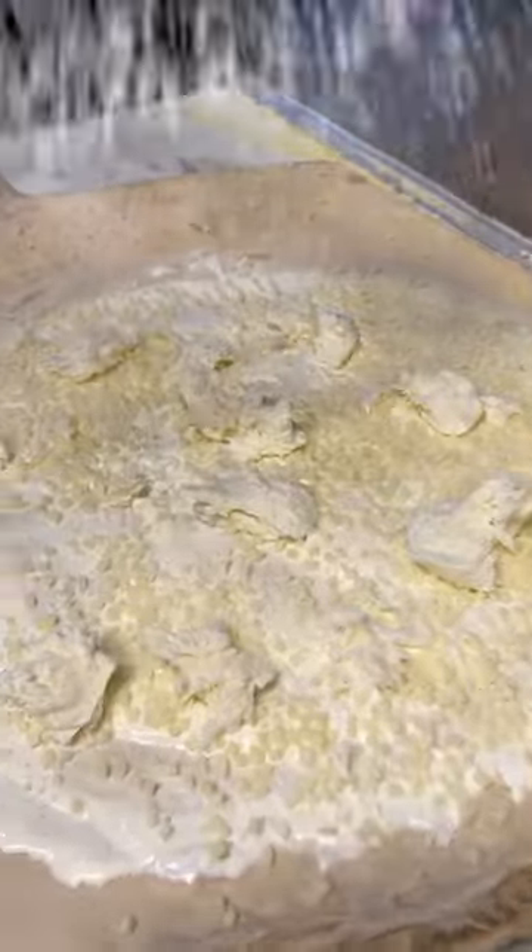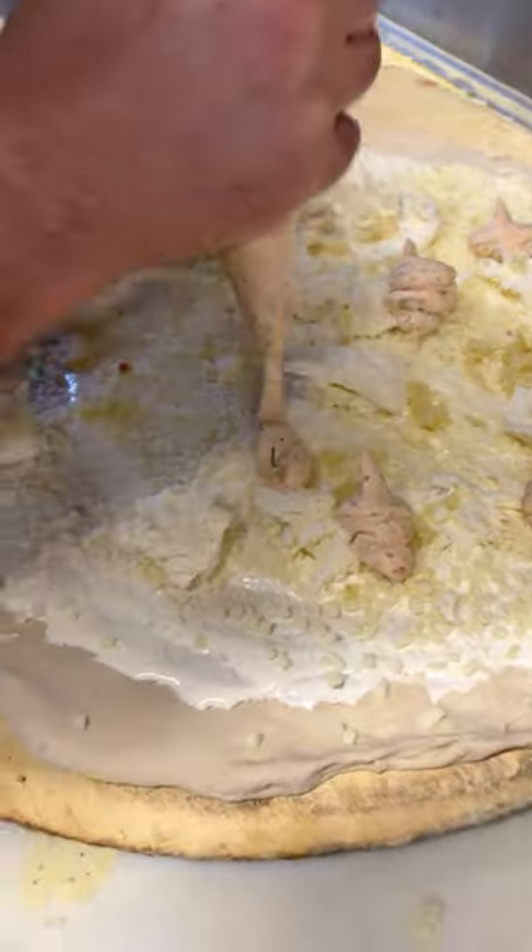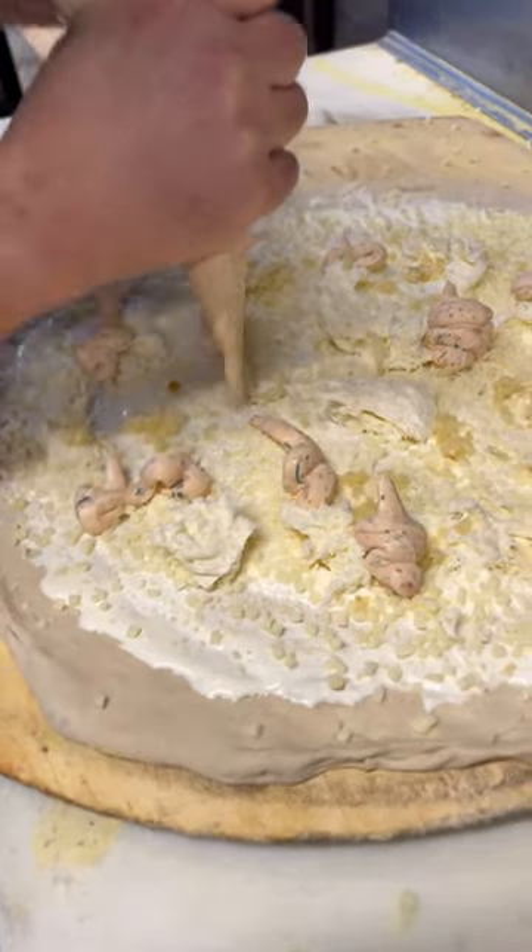We got Romano cheese, minced garlic, a few dollops of ricotta — not too many, because we have a whole other pizza going on top of this bad boy.